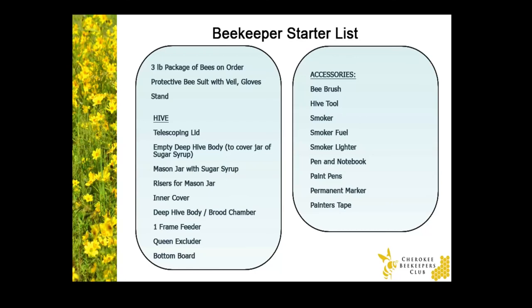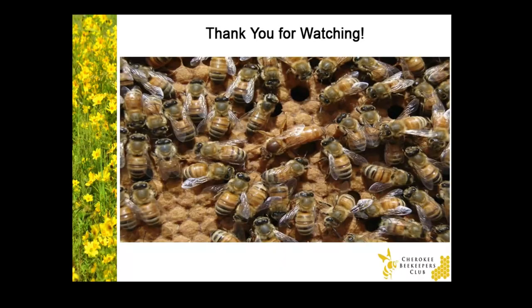Here's a list of things you'll need to get started in beekeeping. You can email cherokeebeekeepersclub at gmail.com to get a copy of this list. Congratulations on starting your beekeeping adventure! Beekeeping is fun and challenging, so make sure to attend your beekeeping club meetings, read books, and learn all you can to have the best experience. Thank you!